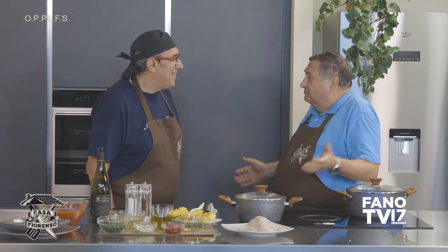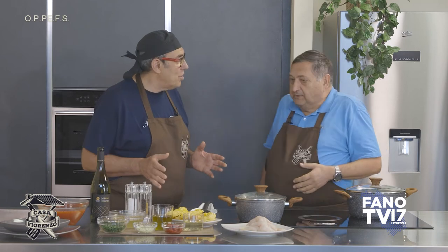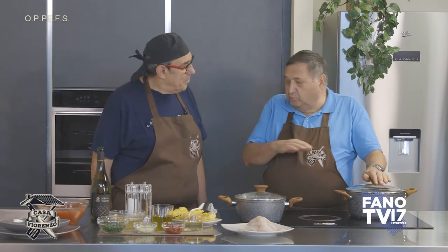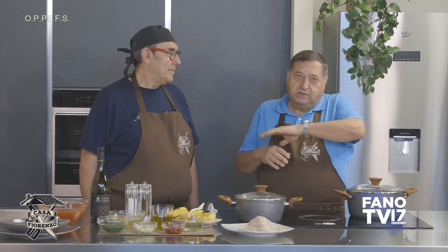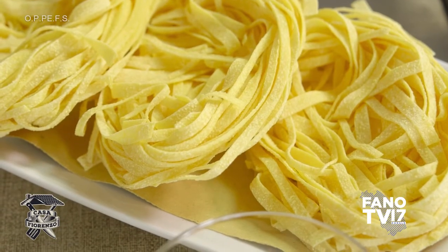Benvenuto alla prima puntata di Casa Fiorenzo! Cos'è che facciamo oggi come prima puntata? Oggi io direi di fare un piatto super tradizionale, che io mi ricordo da bambino, già mangiavo nei ristoranti della zona, lo facevano tutti: le tagliatelle con le sogliole.